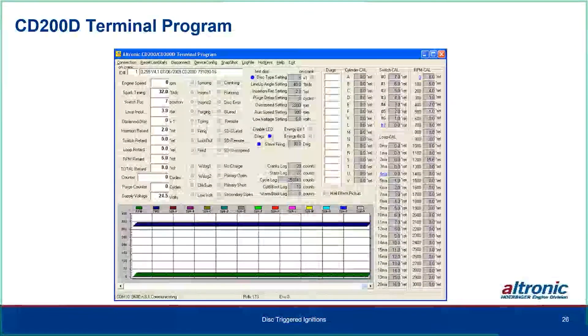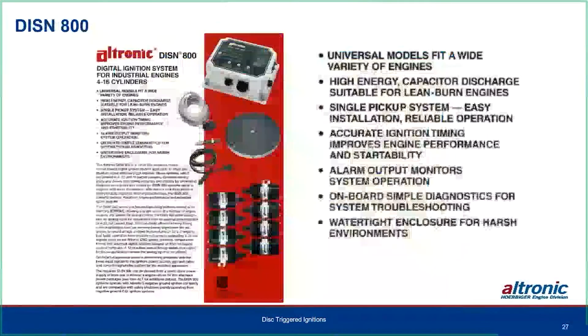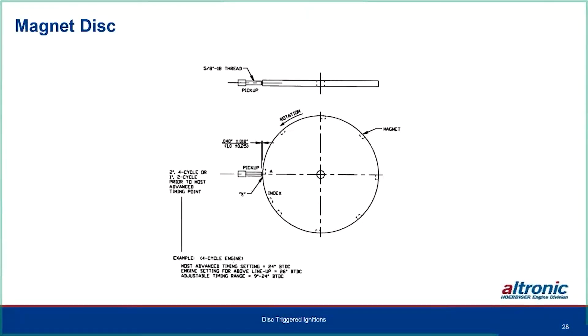The DISN 800 fits a variety of engines using switch positions on the side. It's a CD ignition with a single hall effect pickup, very accurate timing based on disc and magnet position. It has an alarm output if there's an issue, and simple onboard LED diagnostics. The DISN is disc-triggered with magnets in the disc. You may need to bore out the pilot hole, mount it on the end of a cam, and make brackets or housings for the pickup to look at the edge of the magnet.